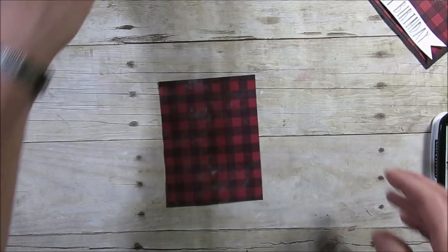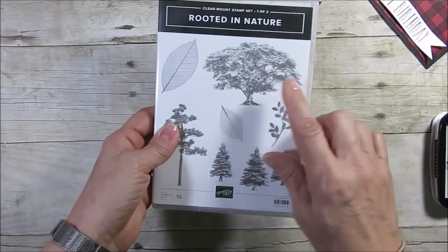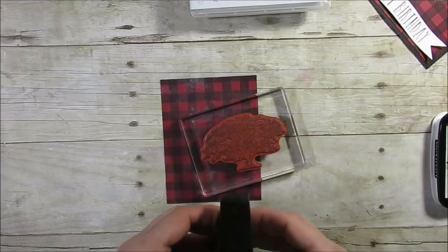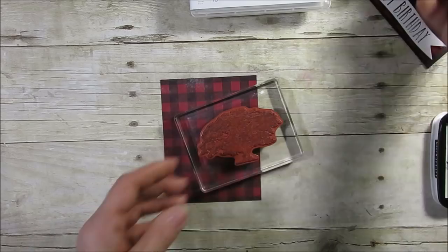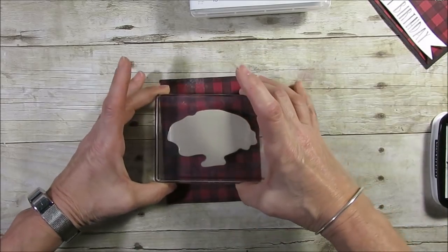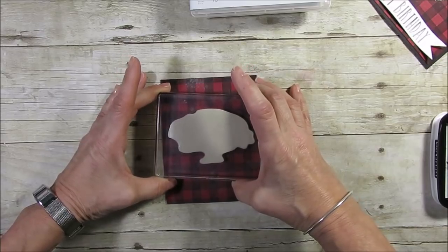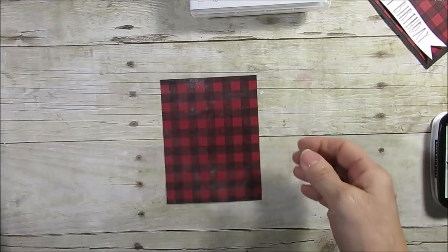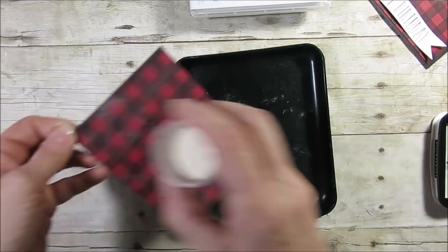Now for the stamp I'm using — it's from Rooted in Nature — I'm using the big oak tree. We're going to ink that with Versamark. We did the Buffalo check horizontally, so now we're going to do the tree stamp vertically. I'm going to place that right here, then we'll apply white embossing powder. You could use a different color, but I thought white would be striking — almost like an imprint on a flannel shirt.